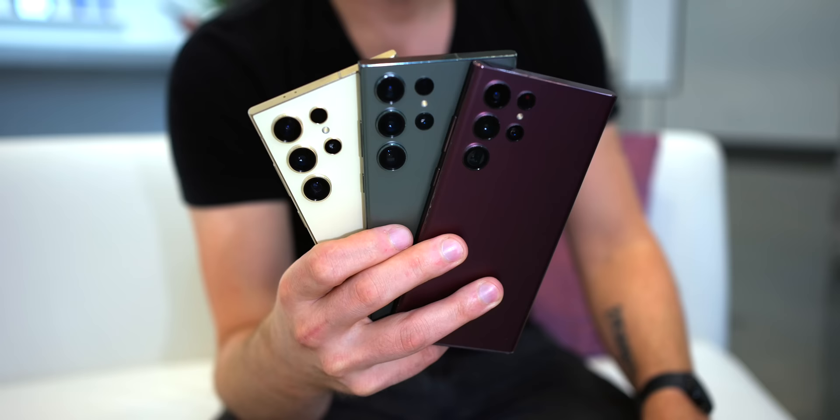When it comes to the physical differences between these three phones, that's about it. Obviously the dimensions are a little different, the thickness is a little different, and the weight is a little different, but we're talking very, very minute differences. When you put these three phones down on a table, you can't really tell the difference between them if you're just looking.